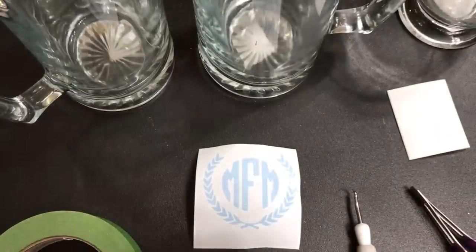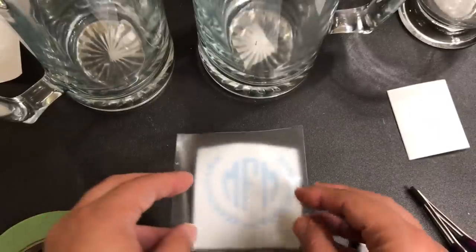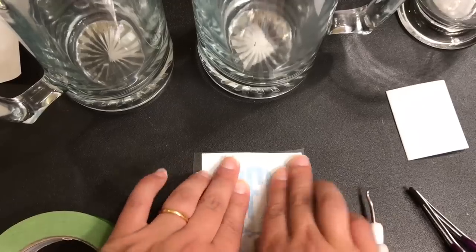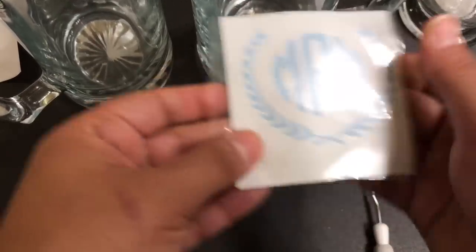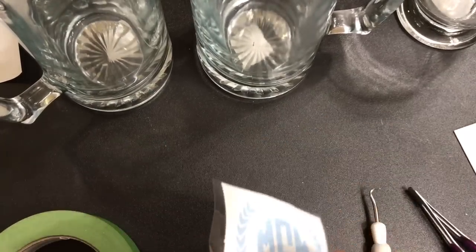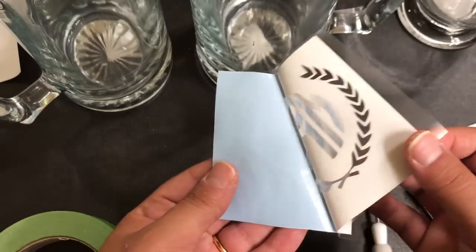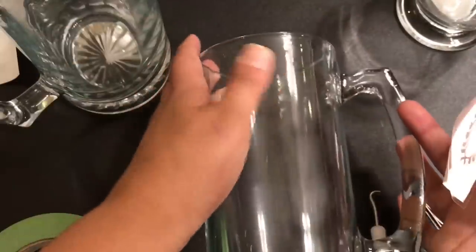So I've got my design reverse weeded, and now what I'm going to do is I'm going to use some contact paper instead of transfer paper, because most of the time it works just as well and it's a lot cheaper. I'm just going to go ahead and put that on top there. Okay, great. Now I am going to put this on my mug.